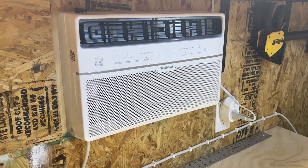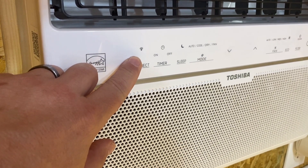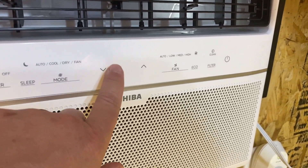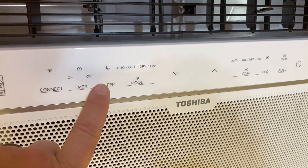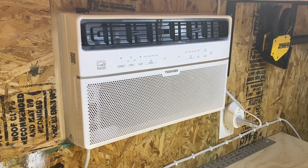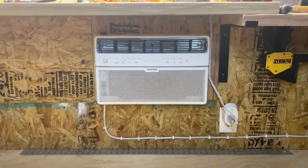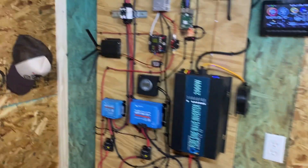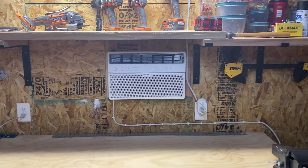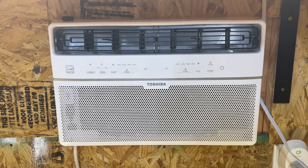Lastly, I want to talk about the air conditioner in the shed. I have a full video devoted to it, but I want to mention it as part of the Internet of Things. I can connect it to Wi-Fi, and once connected, I can control temperature up and down, fan, eco mode, timer, and sleep mode remotely. This Toshiba air conditioner is run completely off solar — it's turned off right now because it's loud for the video, but everything is controlled over the internet connected to the solar system. It's a very powerful IoT device in the solar shed.